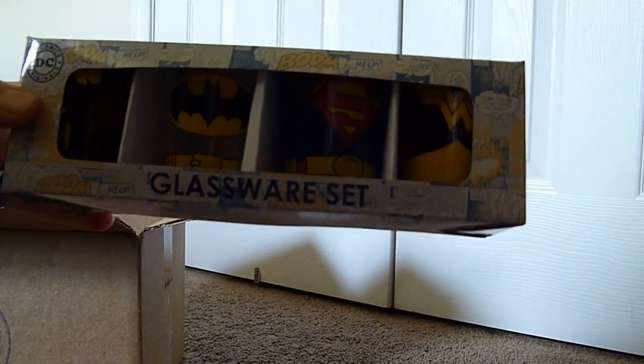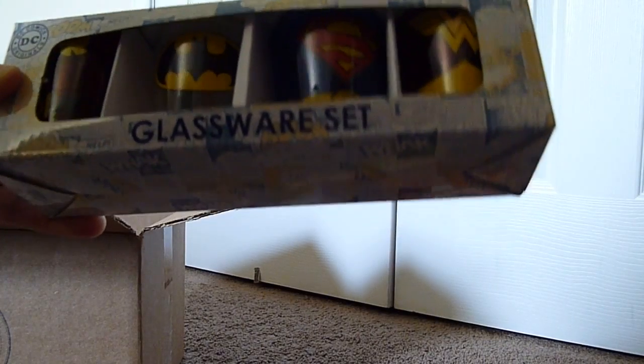It looks like a little shot glass set — Wonder Woman, Superman, Batman, and... I can't see what the other one is in there.